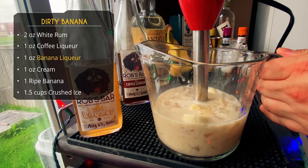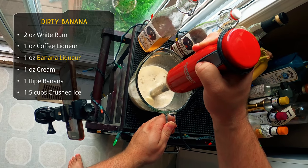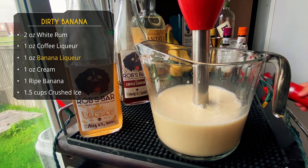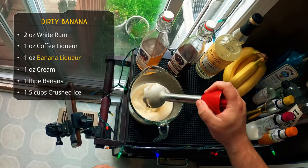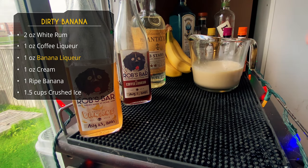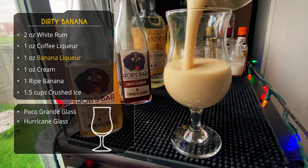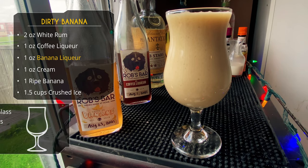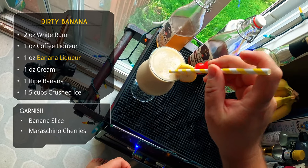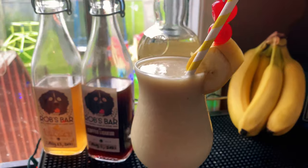Last ingredient: about a cup and a half of crushed ice — about three scoops. Then just blend away. I prefer a stick blender — less cleanup than a full blender. We're serving this in a poco grande glass; a hurricane glass works great too. I've seen people rim the inside of the glass with chocolate syrup, which would probably be amazing. We garnish with a banana slice and cherries.